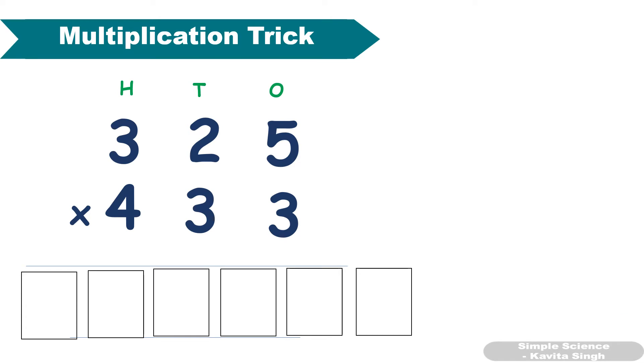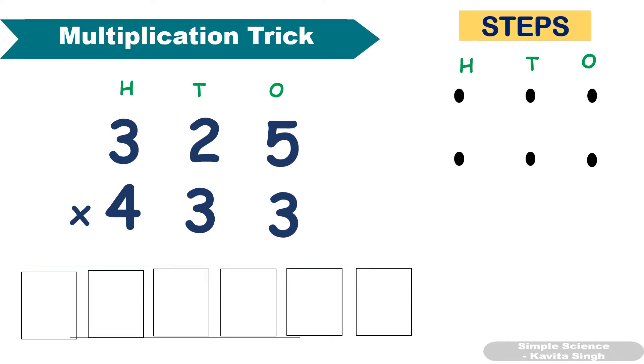If you have to multiply 325 and 433 in one line, you can do the multiplication. There is a trick for that. Now suppose these are the three digit numbers. What are the steps? First step: if you haven't checked the multiplication trick for two digit numbers, please check that video first, and then you can do this three digit number version.